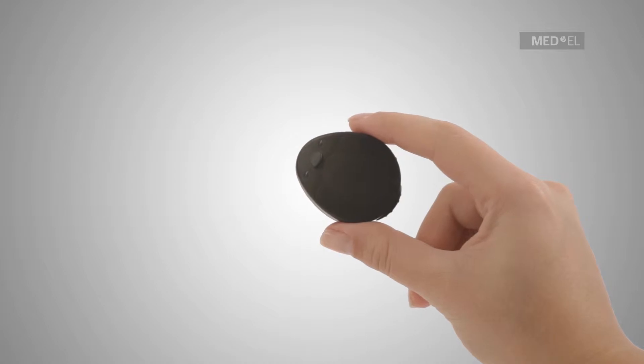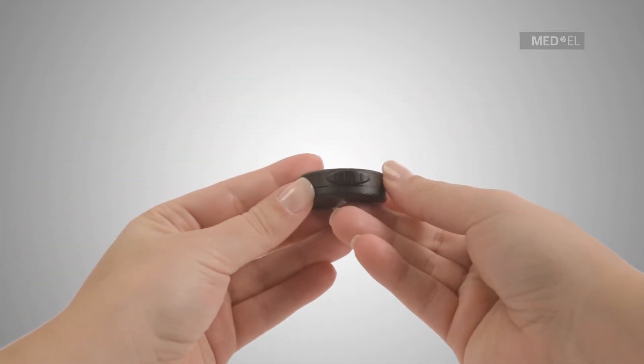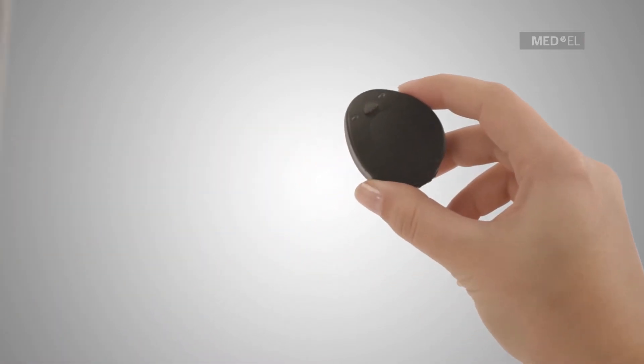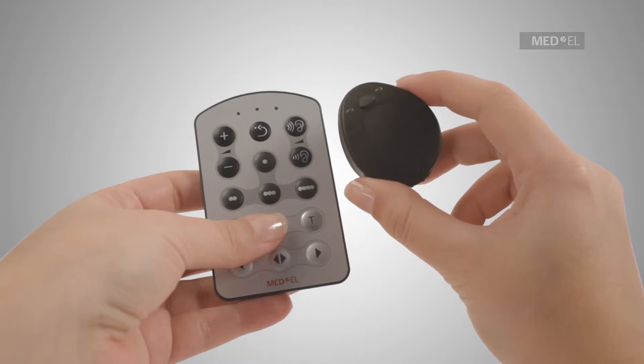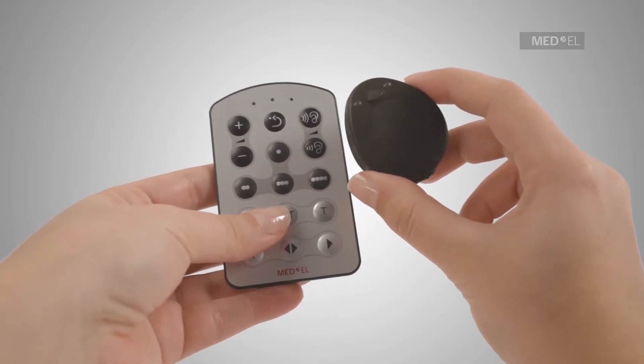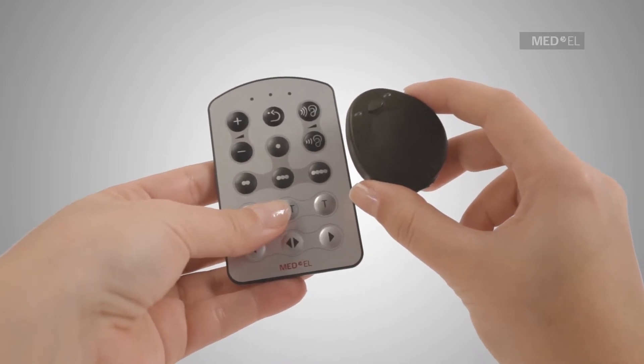The Rondo has only one switch located on the control unit. All other functions of the Rondo can be accessed via the FineTuner remote control. Like a remote for your television, the FineTuner can help you to make adjustments without the need to remove the audio processor from your ear.